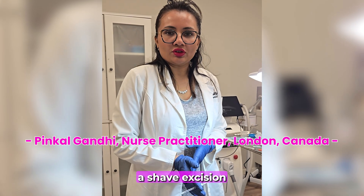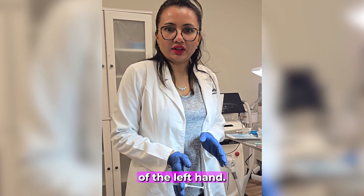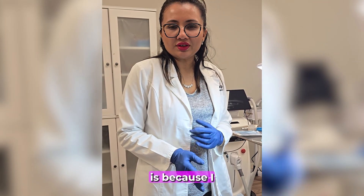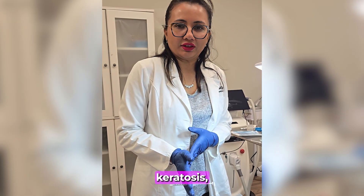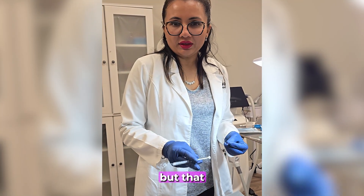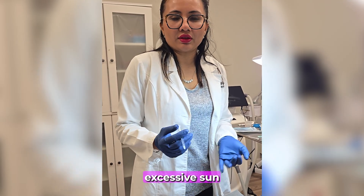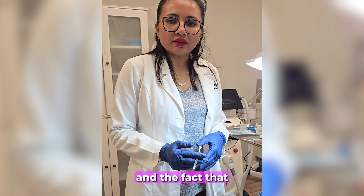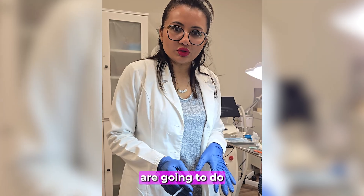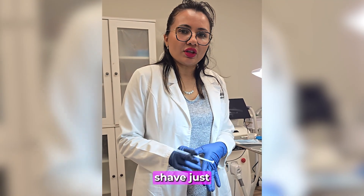Today we are going to be doing a shave excision of a couple of lesions on the back side of the left hand. We are removing it via shave excision because I have a suspicion it might be actinic keratosis, which is a precancerous lesion. It could be something like eczema, but that is my differential diagnosis. Because of the history, the excessive sun exposure in the past, and the fact that it doesn't go away, my suspicion is it might be actinic keratosis. We are going to apply some local anesthesia and then shave just the superficial layer.